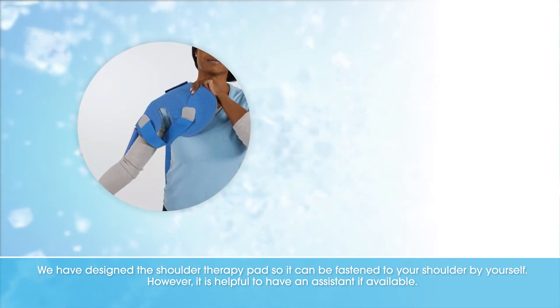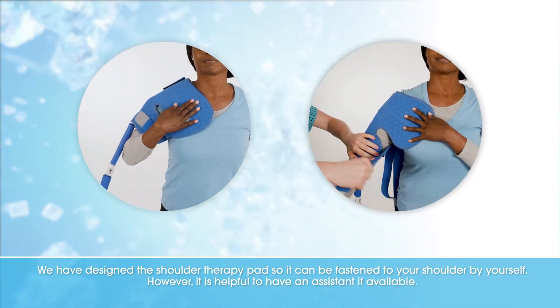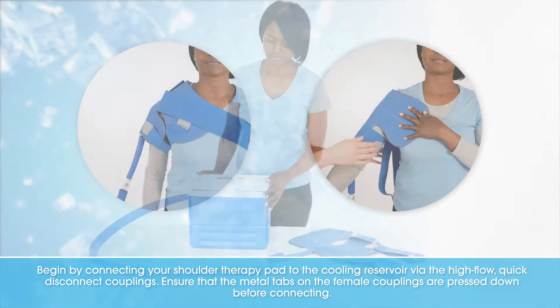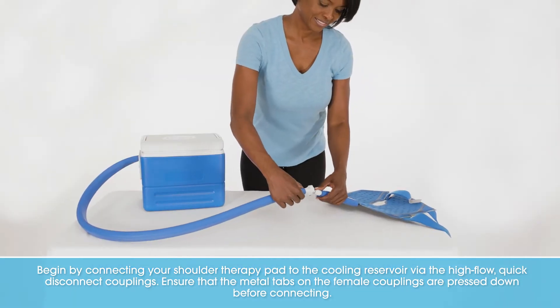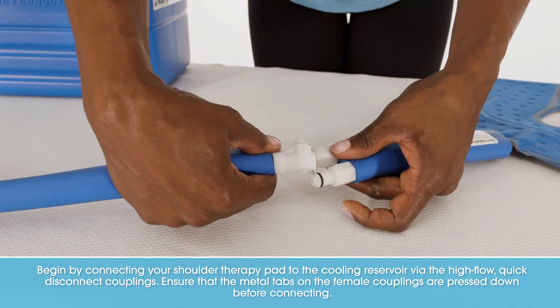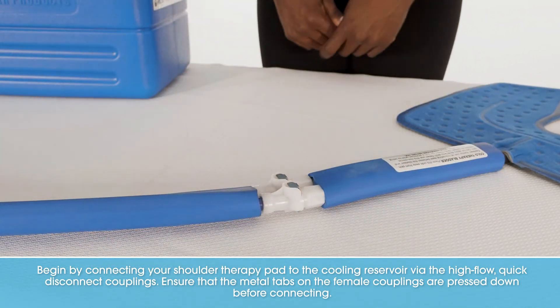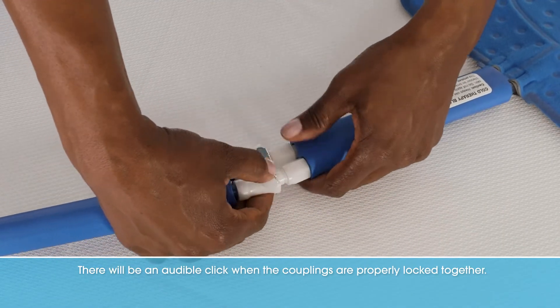We have designed the Shoulder Therapy Pad so it can be fastened to your shoulder by yourself. However, it is helpful to have an assistant if available. Begin by connecting your Shoulder Therapy Pad to the cooling reservoir via the High Flow Quick Disconnect Couplings. Ensure the metal tabs on the female couplings are pressed down before connecting. There will be an audible click when the couplings are properly locked together.